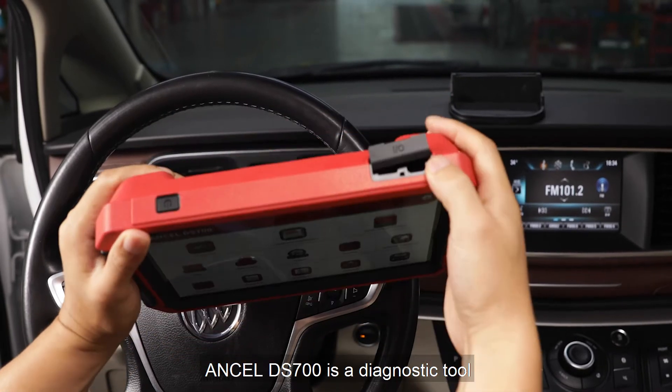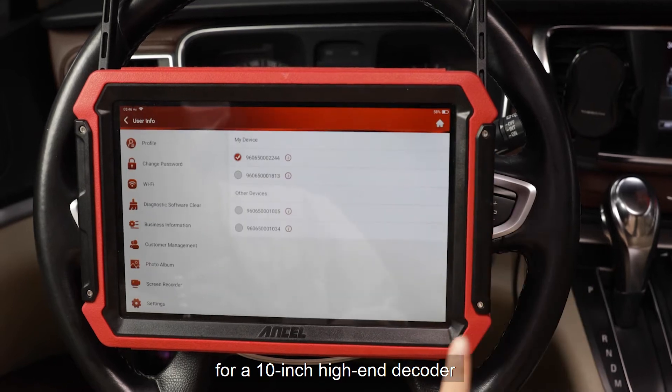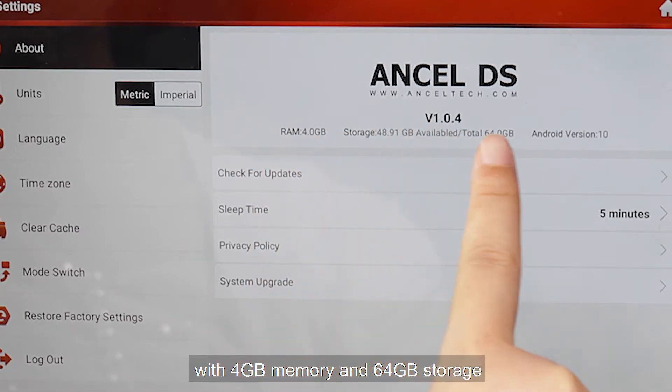The Uncel DS700 is a diagnostic tool featuring a 10-inch high-end decoder with 4 GB memory and 6 GB storage.